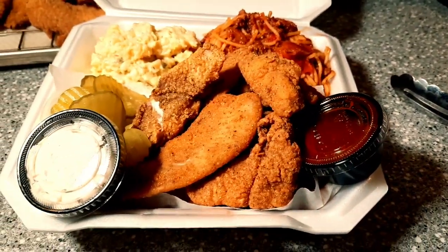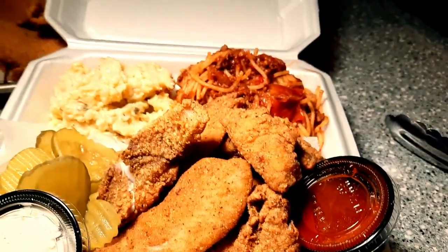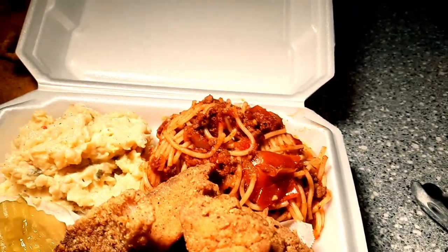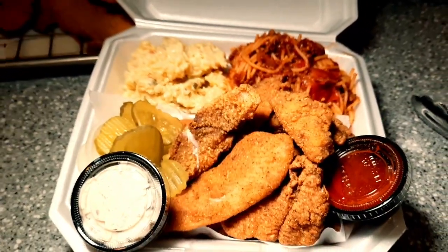Hey, this is Brandon with Taylor's Fire Smoke Cooking. Do you know what today is? Fish Fry Friday. We see all these people doing fish plates. I'm going to show you how fish plates were done when I was growing up. Let's go ahead and get into this cook.